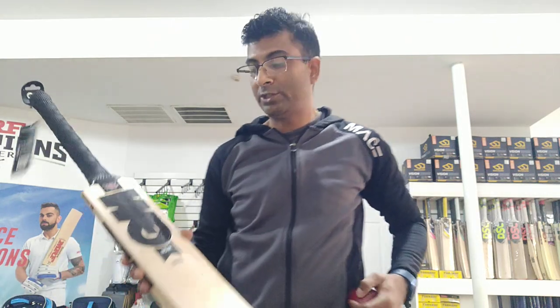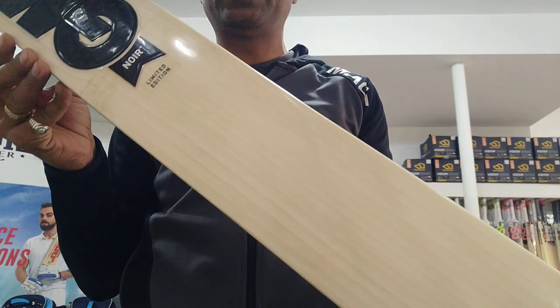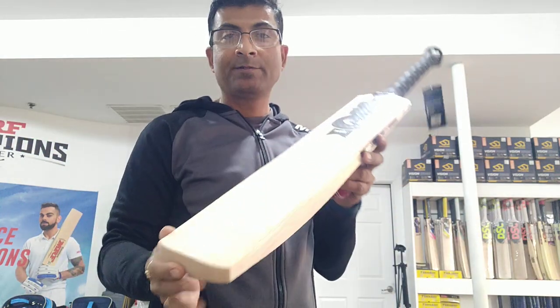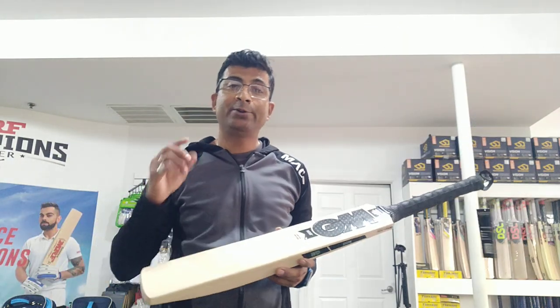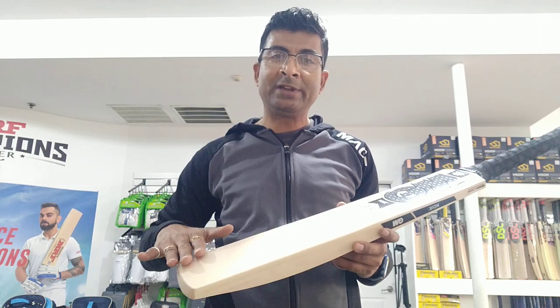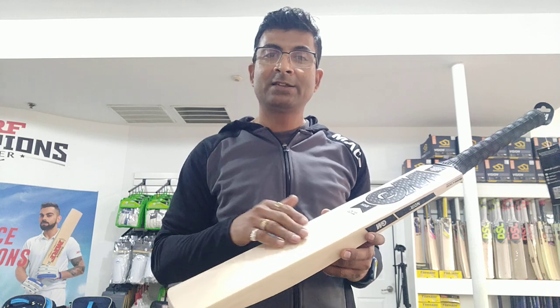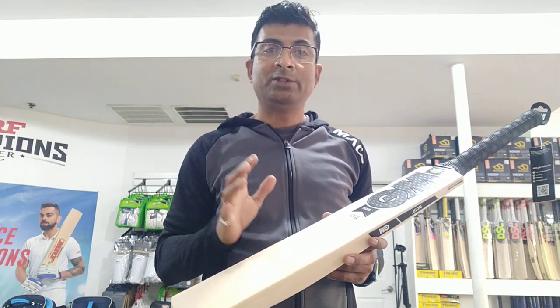Hi guys, Nipuni here from Cricket Merchant, and I am here to review this beast bat from GM — the Noir Limited Edition. These player bats are hard to come by, so if you find something that's literally appealing and better performing, buy those. These bats do come at a very slow pace from the GM factory.